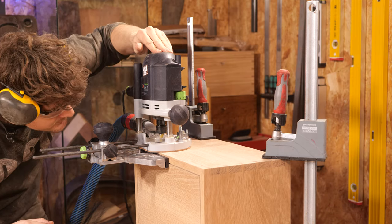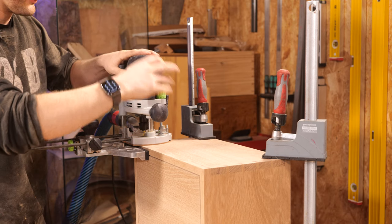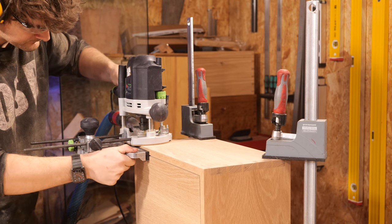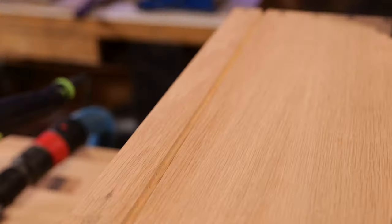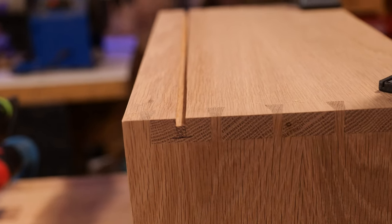Plunge it first, make sure it's clear of the side of the box, lock it down, double check it's still clear, get my hand into position. There's the first pass done — nice and controlled. Looking good. Spin the turret to the next position.